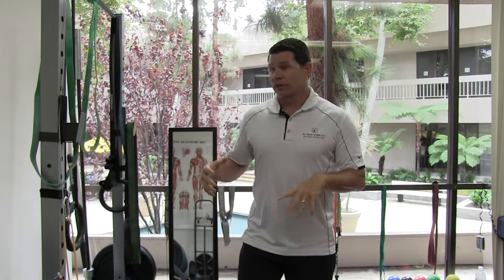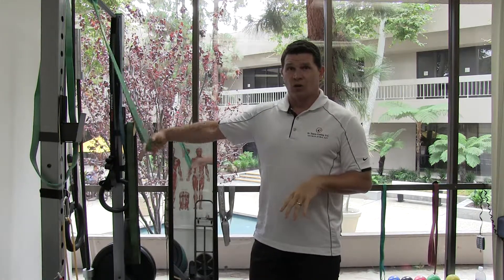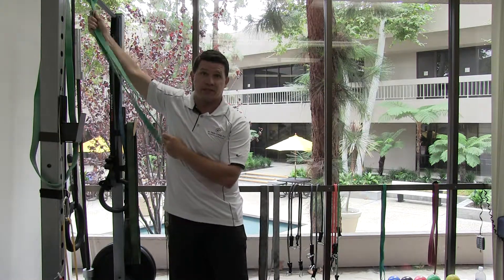Welcome back, this is Doc T. Today we're going to do a quick lat stretch. A lot of us that have access to a gym are going to find little elastic bands like this, hanging from pull-up rigs or on the wall. You can take them down and put them on a pull-up rig just like this one here.